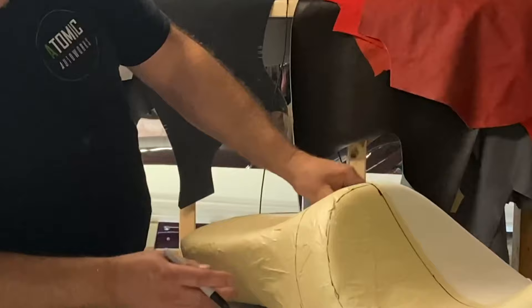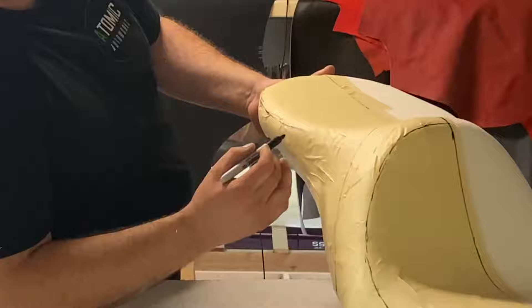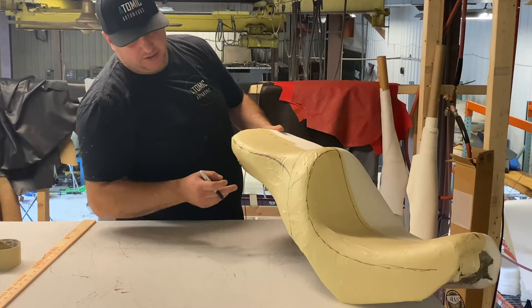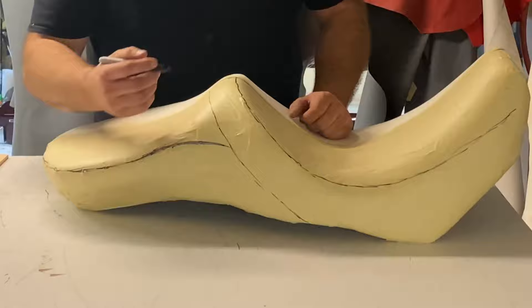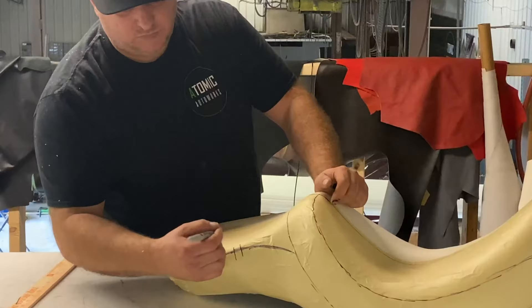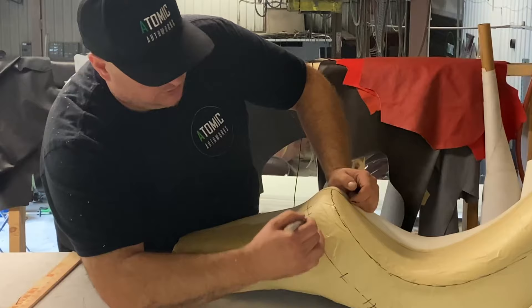Sometimes I'll put a stitch on the side of the seat when it's really wide like this to kind of break it up, and then keep this one flowing and coming off the back. For this section, we know we need a stitch here and we'll carry it up and come down — that'll look better. This area is pretty smooth so I won't add anything there. Another thing with patterning: you'll see little lines — those marks tell us when it's time to sew two pieces together.